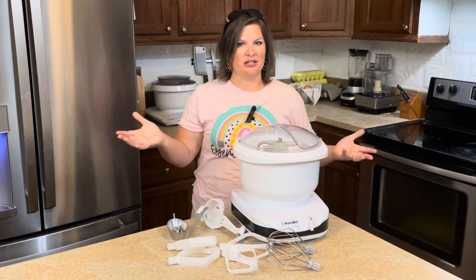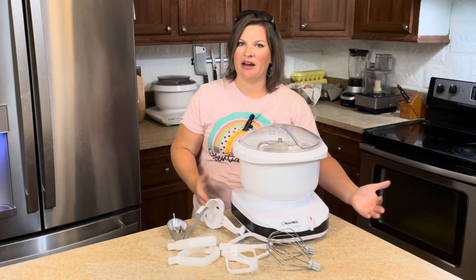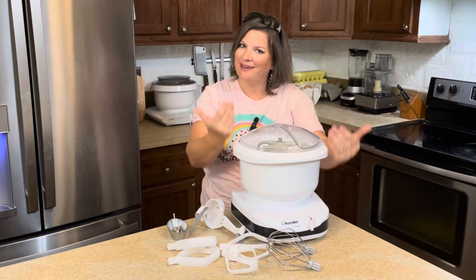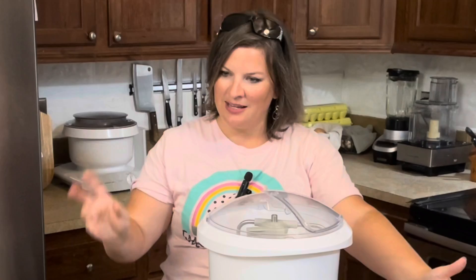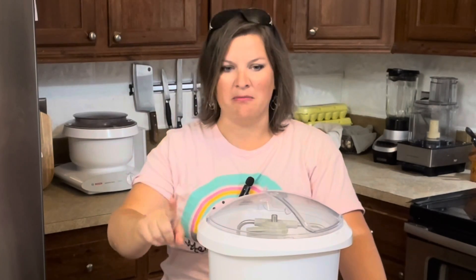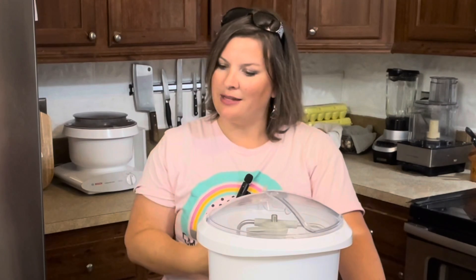I'm here to introduce y'all officially to Miss Annie. If you follow me on Instagram or you're on my newsletter, you might have heard me talk about Miss Annie, and here she is. Yes, if you're new here, I do name my grain mills and my mixers and appliances and things like that. Do not judge — they are my maidens, and they deserve names.